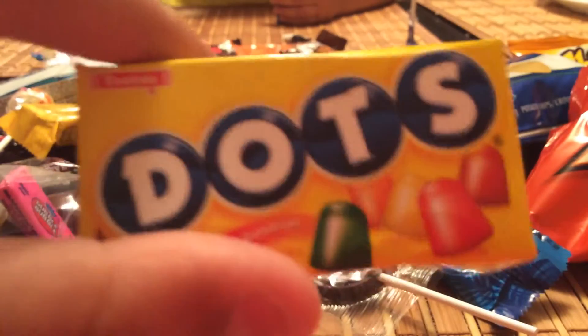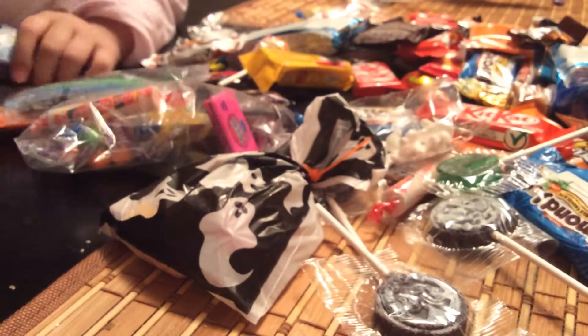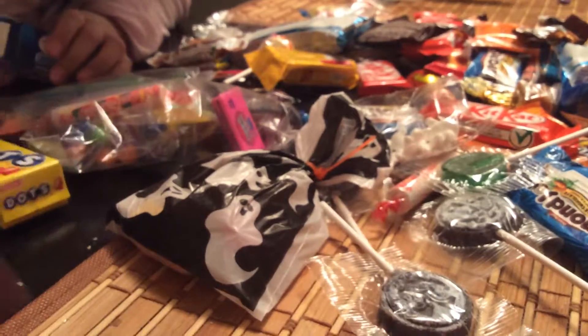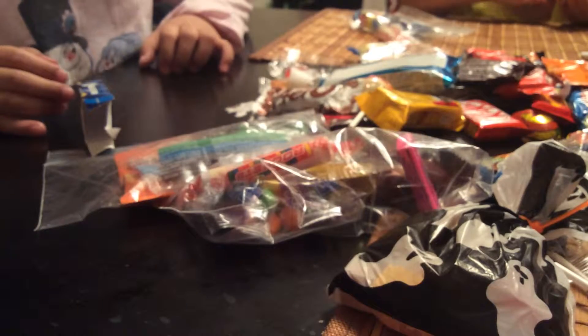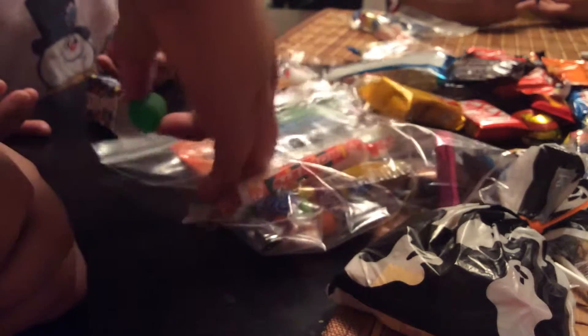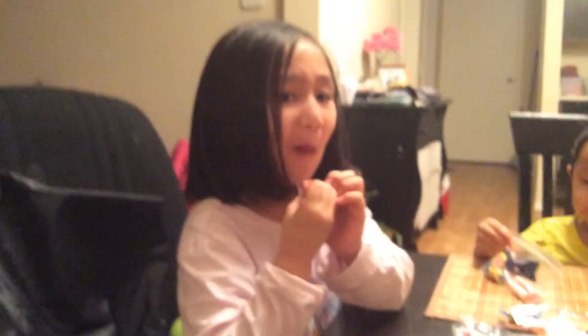Okay, the dots! My sister is here — hi! She can't really see the camera but that's okay. We're gonna taste them. My sister is going to try it first. She cannot eat it — let's see if she likes it or not.